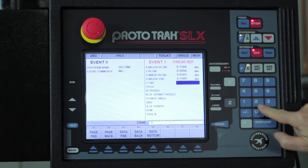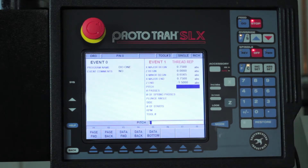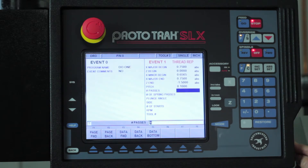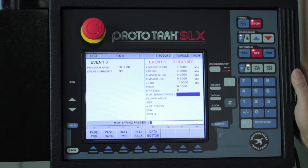Length of the thread is minus 1.5 inches. The pitch of the thread is determined by how many threads there are per inch — there are 10 threads per inch on this particular part, so that makes the pitch 0.1. Number of passes is how many cuts I want to take for the actual threading process — I'm going to do it in eight.